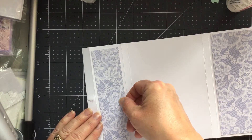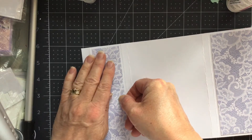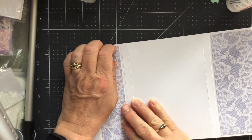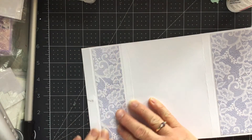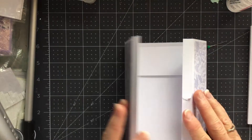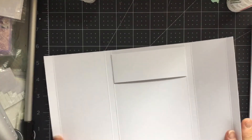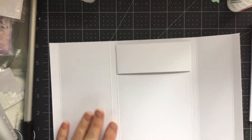And then this one is six by one and five-eighths — I wrote that wrong but I know what it means. That one's just going to go between those score lines, like that. Now these little bits here, I'm going to have magnets in.